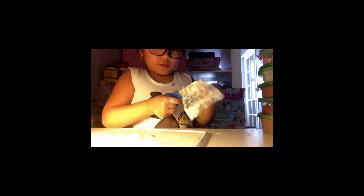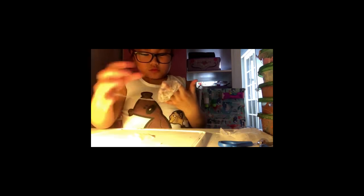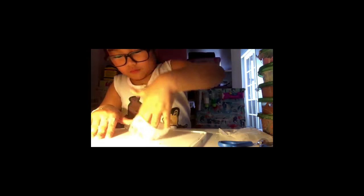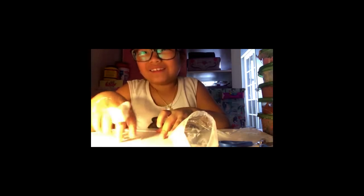I'm going to cut this bag open so I can get my slime. Put my slime on top. This is definitely really really old slime. This used to be clear guys — this used to be clear. Oh my goodness. And now it's like sticky.